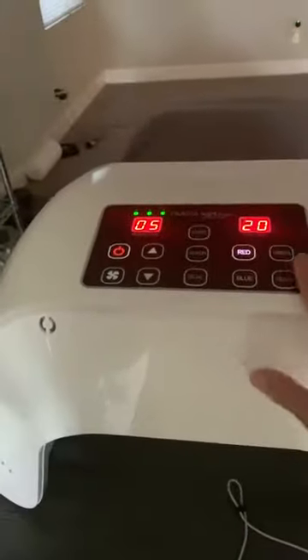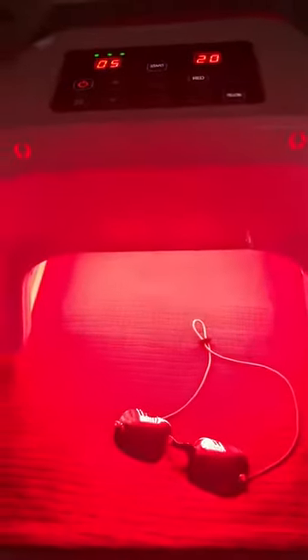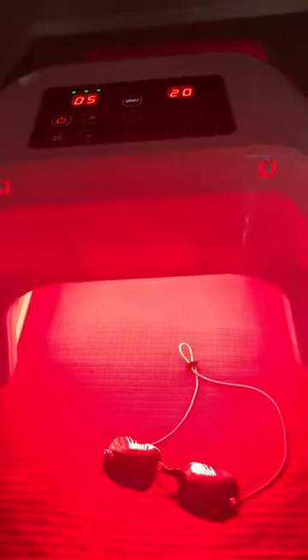I'm going to go ahead and do red and yellow. Of course, you can do any of these colors by itself, which is also one of my favorite features, because not all the time do you need yellow or green — you may just want red, blue, or just one of the other colors.